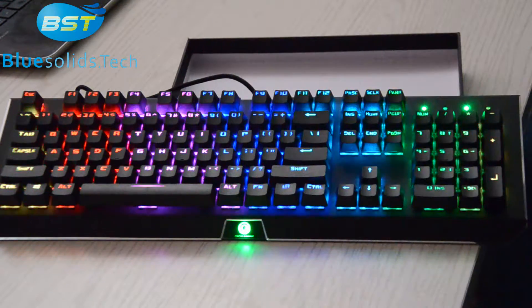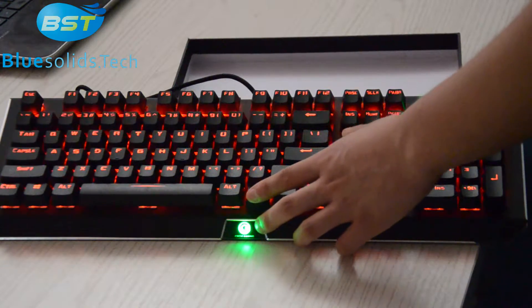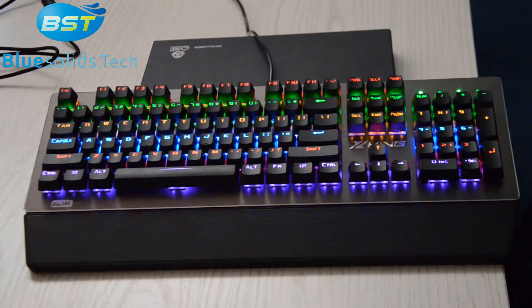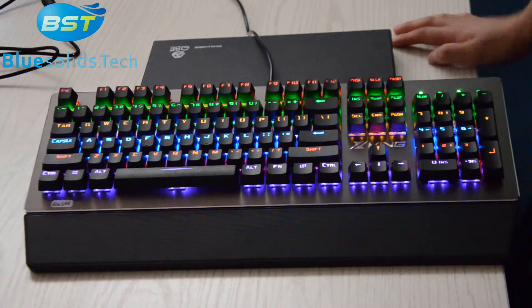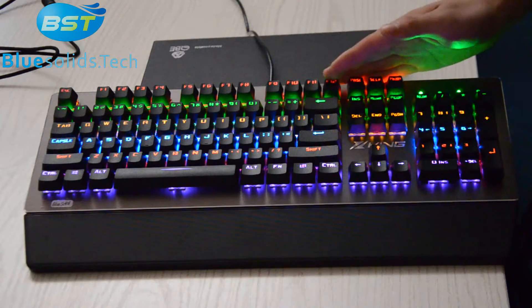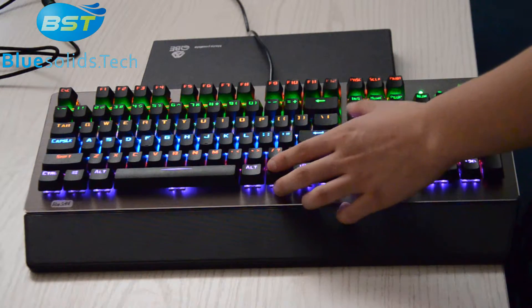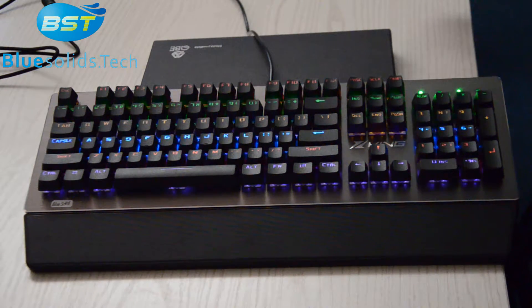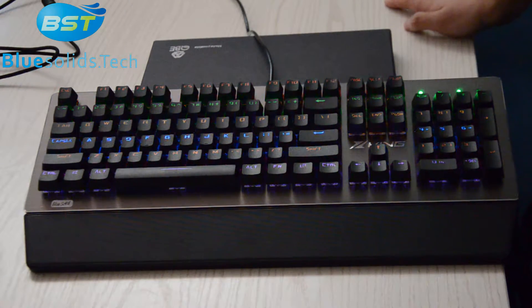You can change the direction. Now for the rainbow style — one light only can display one color, a little bit like a single color keyboard. But the difference is the color of one light is different from another light, so we call that rainbow colors. Only the LED is a little bit different from the RGB style, but the function, the gaming feeling, and everything except the LED are almost the same.